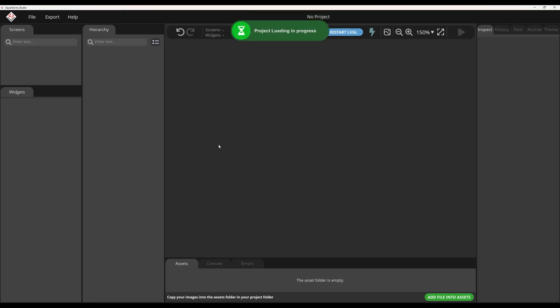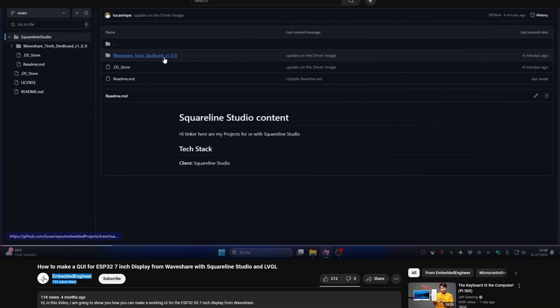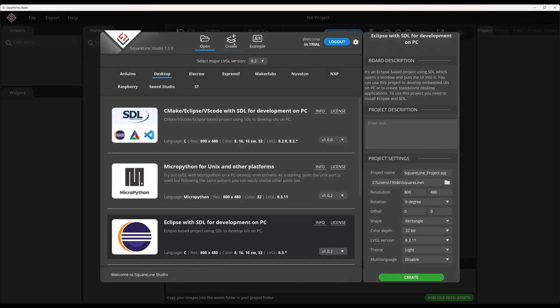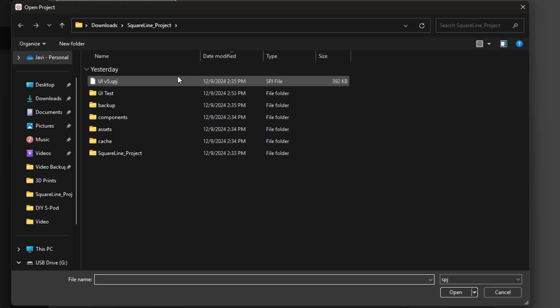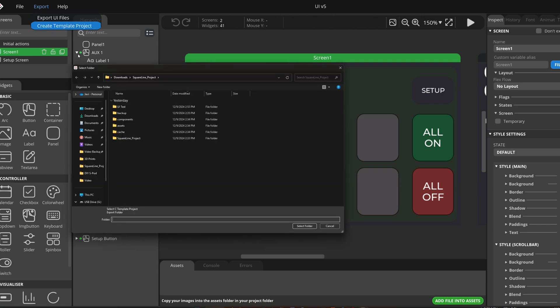You'll also need to download a few more programs and drivers. First, download SquareLine Studio — it makes the UI and it's easier than trying to code a button to be green and square. You'll also need to download a Waveshare LCD driver that someone else made because the Waveshare documentation isn't good enough. I'll link to that guy's YouTube video below for a more in-depth guide. Copy the driver over to the boards folder of SquareLine, normally under your username directory. Then import the UI v5 SPJ project file and make sure your settings match mine, then click Export and Create Template Project.